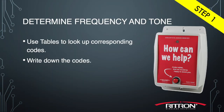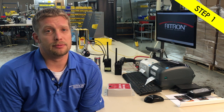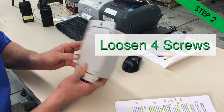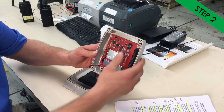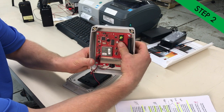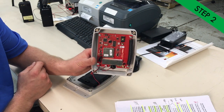Write them down and follow along with this video using your code numbers. Our code numbers in this example are 02 for frequency and 44 for tone — this may be the default programming for many VHF radios, so you may not need to program the Shopper Call Box at all. Now we're ready for step two. Loosen the four screws on the back, separate the case, install the batteries, and press and hold the program button. Press and release the red button on the front. A P will display, and once that goes to a hyphen, you can release the program button — you're in full programming mode.